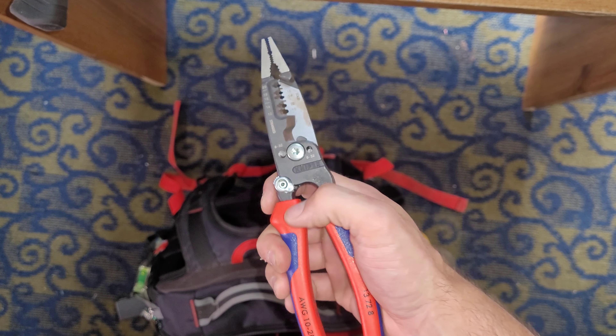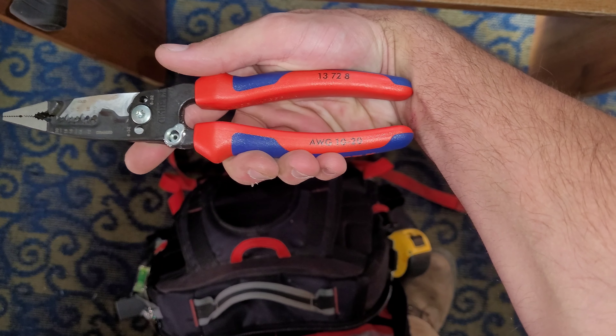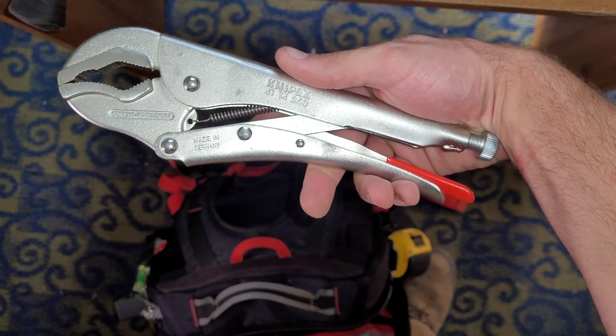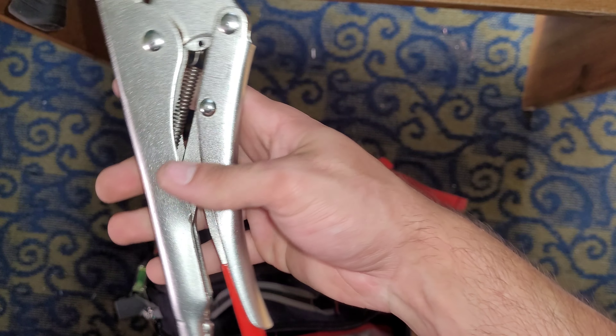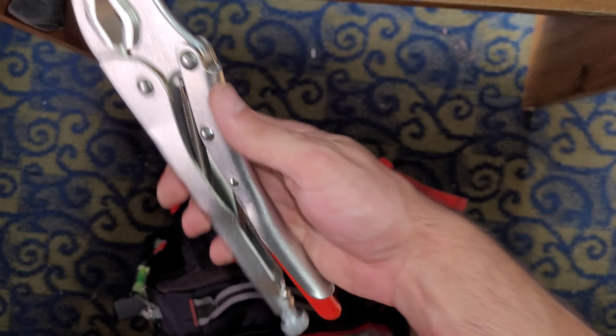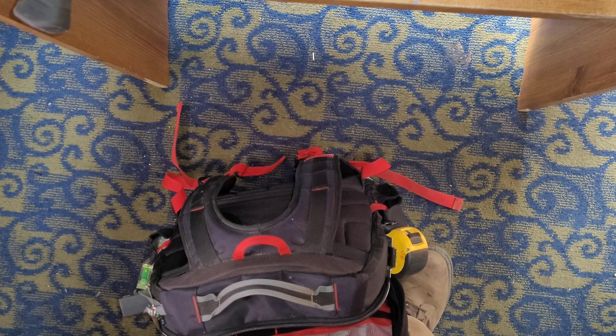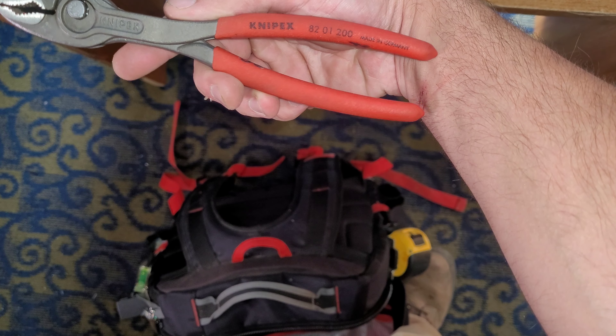The Knipex wire strippers — awesome. These are Knipex vice grips. Haven't used these yet for anything, but when you need a pair, you need a pair. And these twin grips — these things are fantastic.